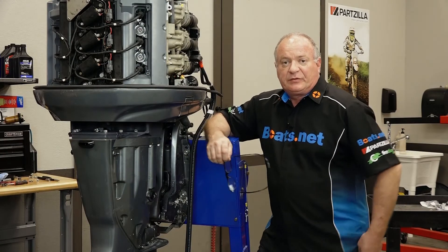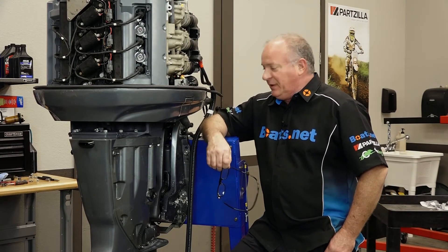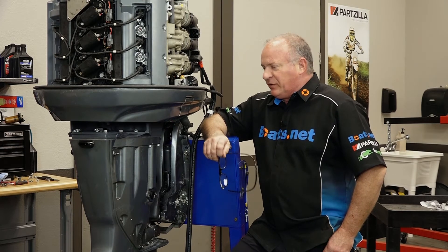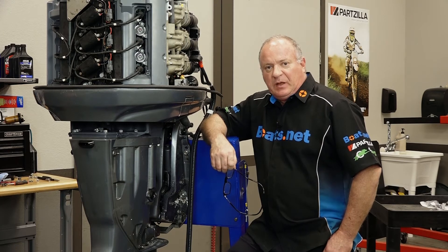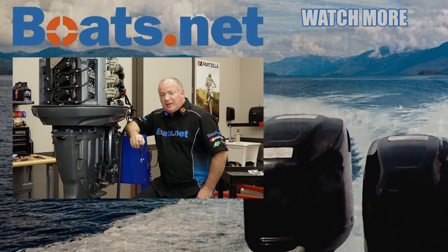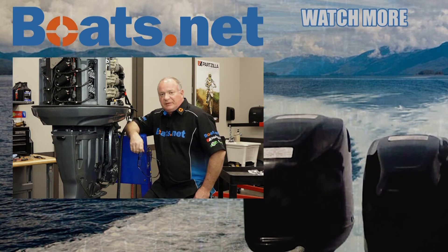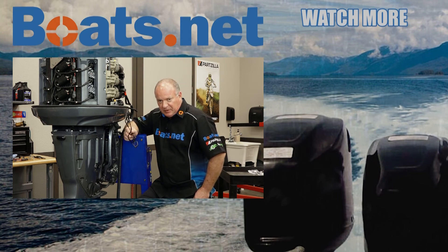Well alright guys, that pretty much wraps this one up. What's gonna happen next? I'm gonna go ahead and put all the panels and covers back on it, then we're gonna roll it outside and actually start it up for the first time. If you'd like to see that happen, go ahead and hit that subscribe button so you'll be notified when we release that video. And hey, if you need any parts for your boat, go see us at Boats.net and we can get you taken care of. Thanks for watching and we will see you in the next video — y'all have a great day.